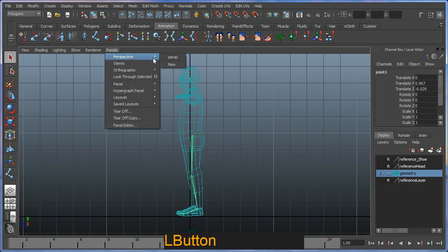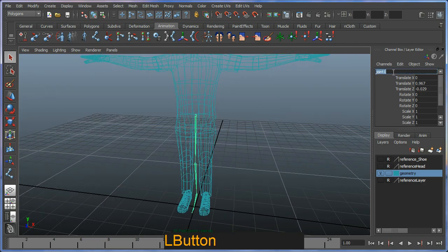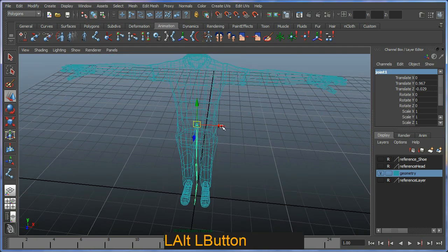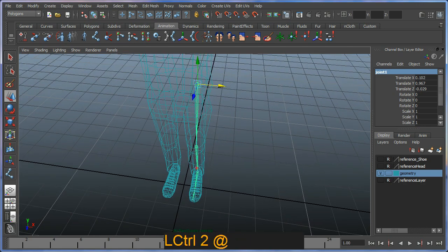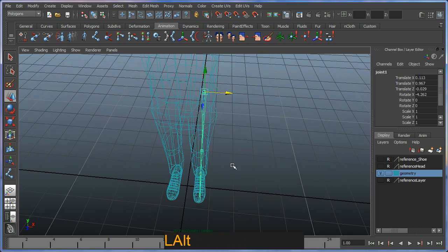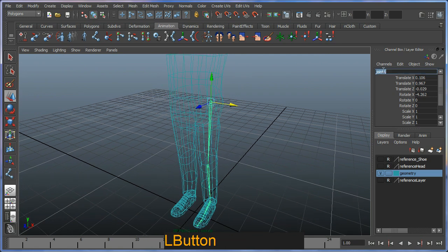I'll switch back to perspective and you can see the new joints positioned there. I'm going to move the joint chain using the move tool, positioning my ankle bone right in the center of the ankle. The toe is a little bit off to the left, so rather than grabbing and moving it directly, I grab the first bone in the chain and just rotate it ever so slightly to achieve the correct look.